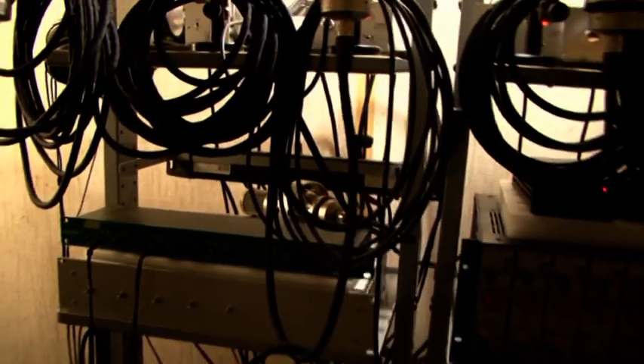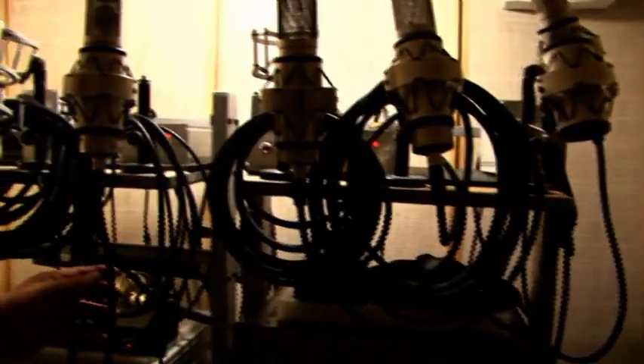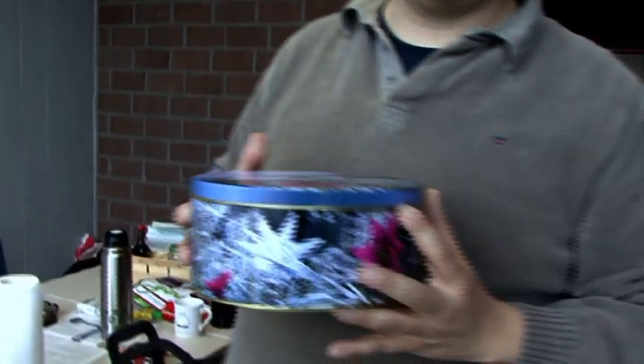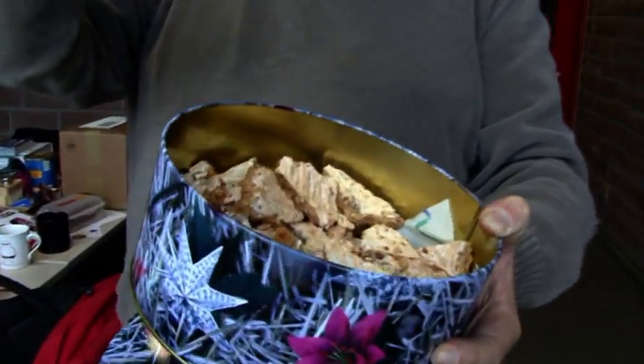What kind of cables do you use here? We use Vovox cables throughout the whole chain. So many people ask what is the main secret behind the microphones — and it is actually here in this box: it's my mother's walnut cookies.